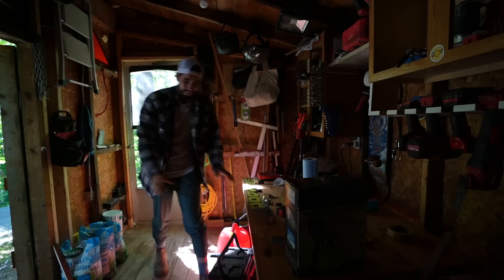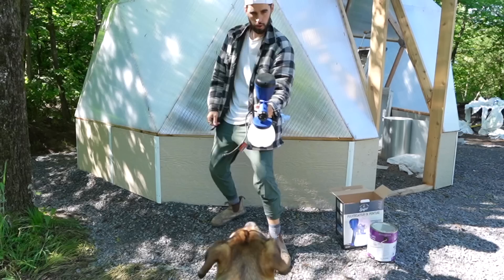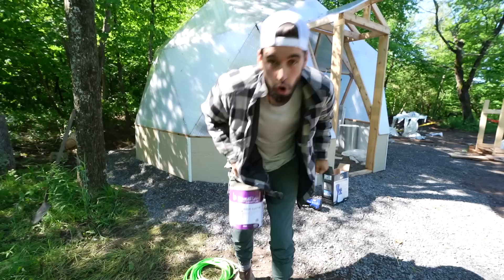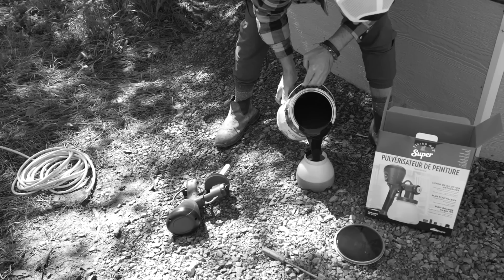Hoping today is the last day and we're going to wrap it up. This morning I'm going to paint the exterior. The baseboard comes primed but they recommend you put a coat of paint on it, so I'm going to quickly spray. What color did you go with? I went with my favorite color — red.